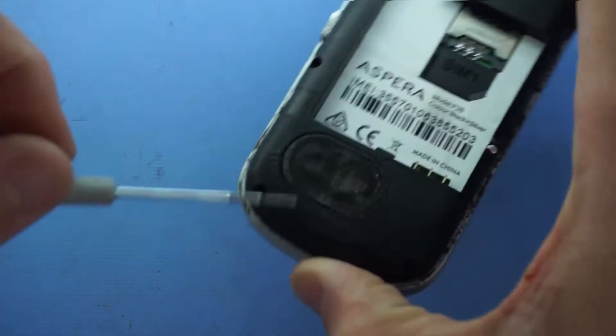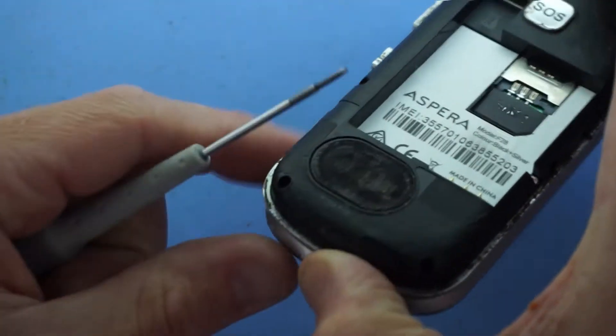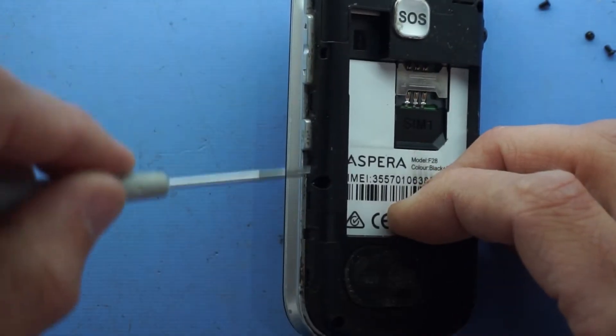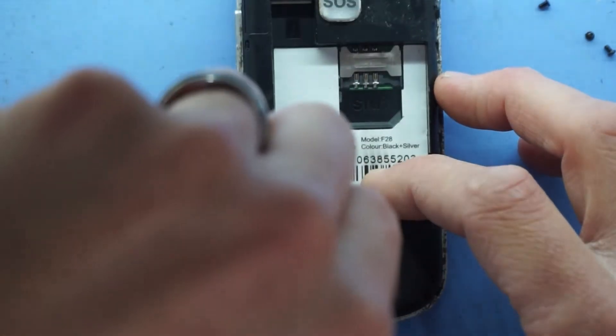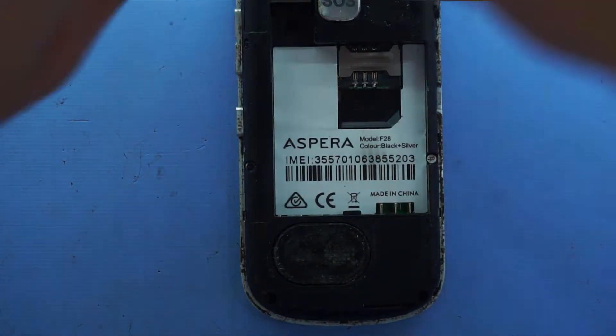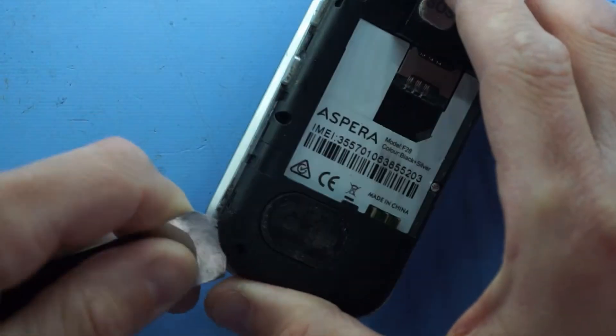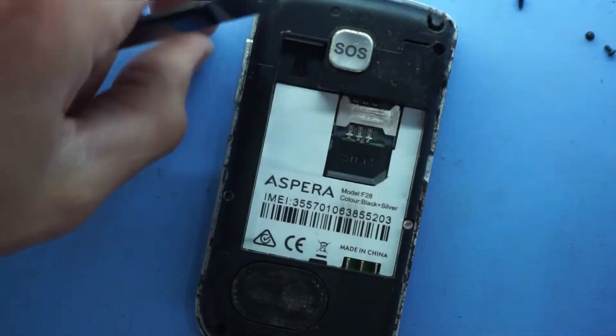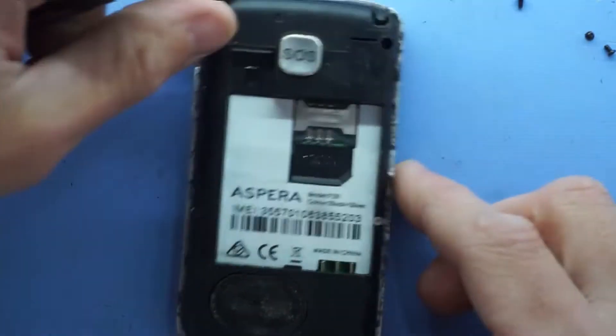You can already tell just by looking at the bottom speaker here - the condition of it. There's a fair bit of dirt and dust that we're going to find, especially looking around the buttons here - it's just dust. We'll use a flat pry tool to take that back cover off, and we'll move the buttons out of the way.